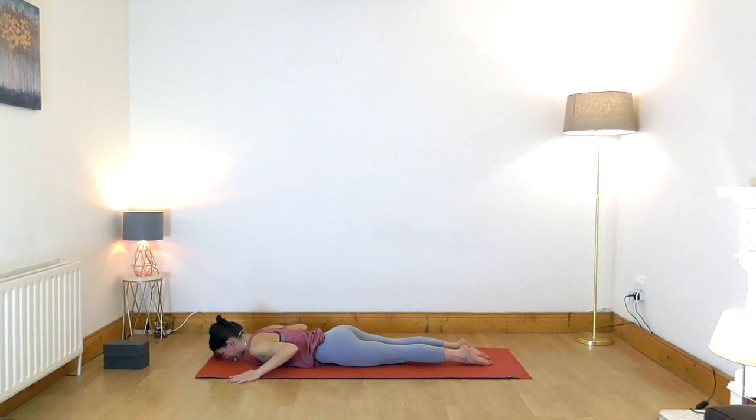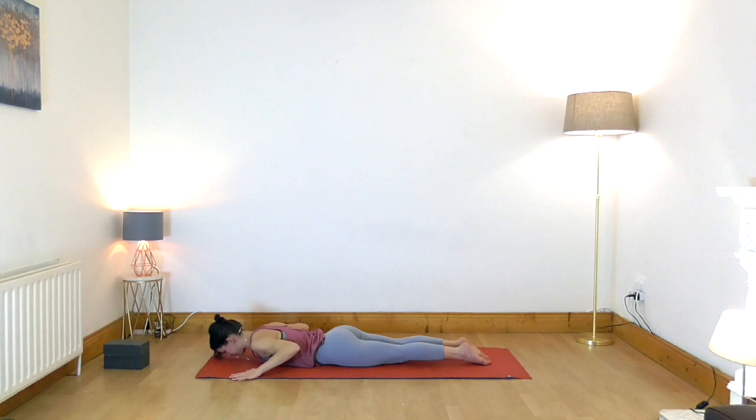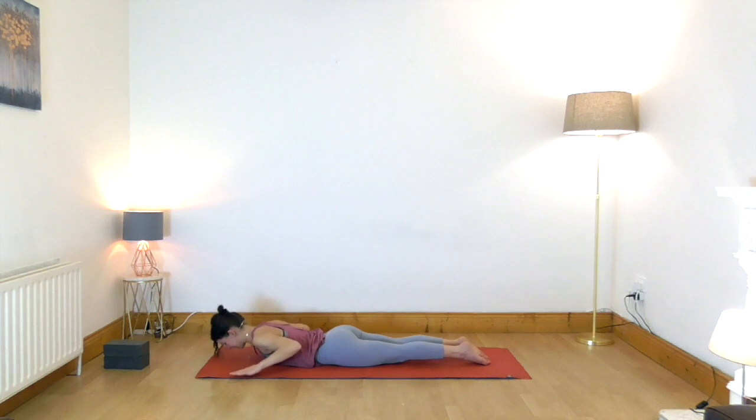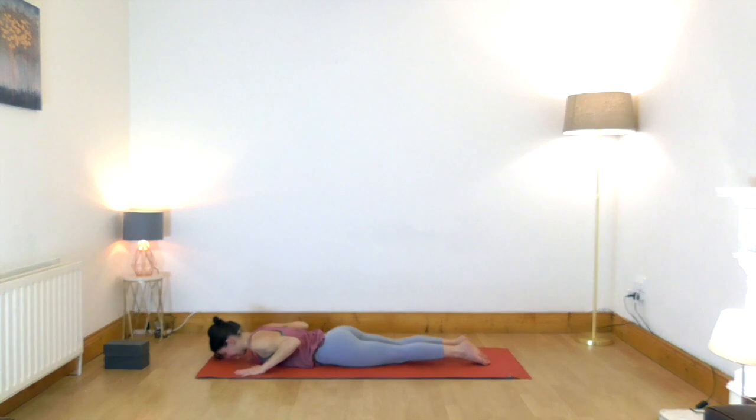Press your feet into the floor and we will now move three times with the breath. As you breathe in, lift the chest off the floor. Exhale, release. Inhale, lift. Exhale, lower. One more inhale — and exhale. Come up onto your hands and knees.